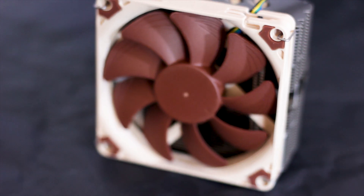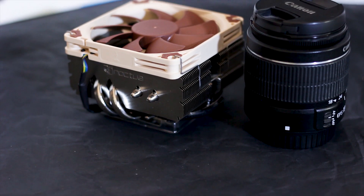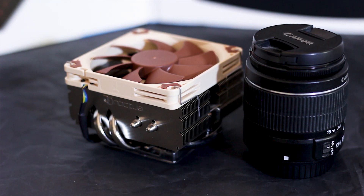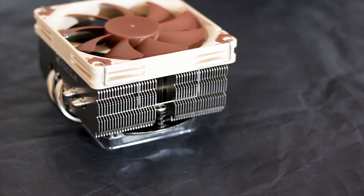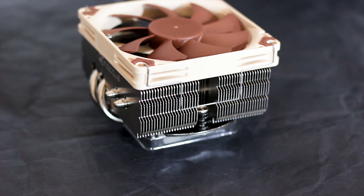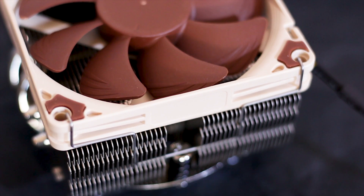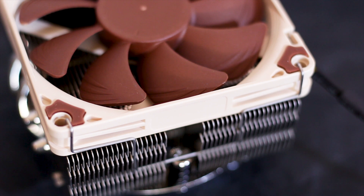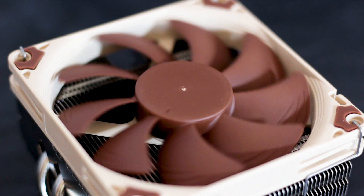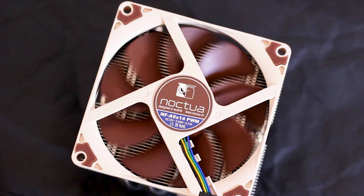The NH-L9 X65 is small — very small — almost as short as the standard Intel cooler and smaller than a regular sized DSLR lens. It has a weight of 413 grams with the fan installed and a height of just 65mm. The cooler uses a single 92mm fan, the NF-A9 X14 PWM model, which has a thickness of just 14mm, helping achieve the low overall height.